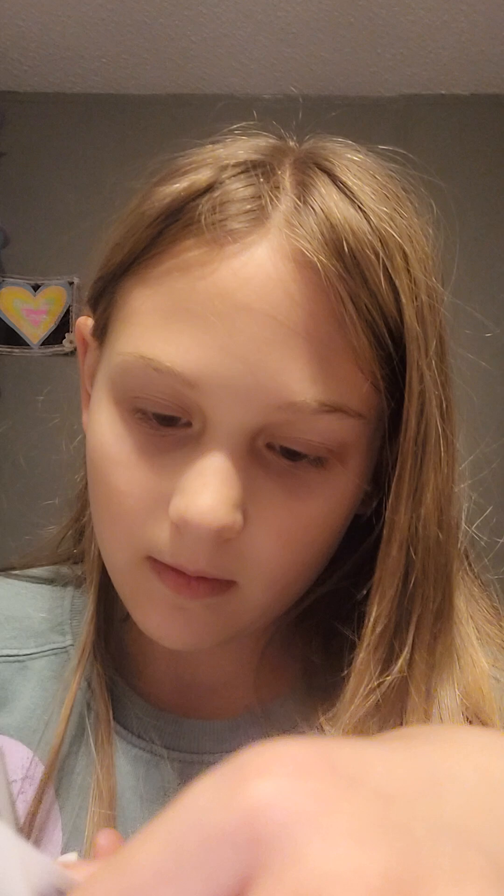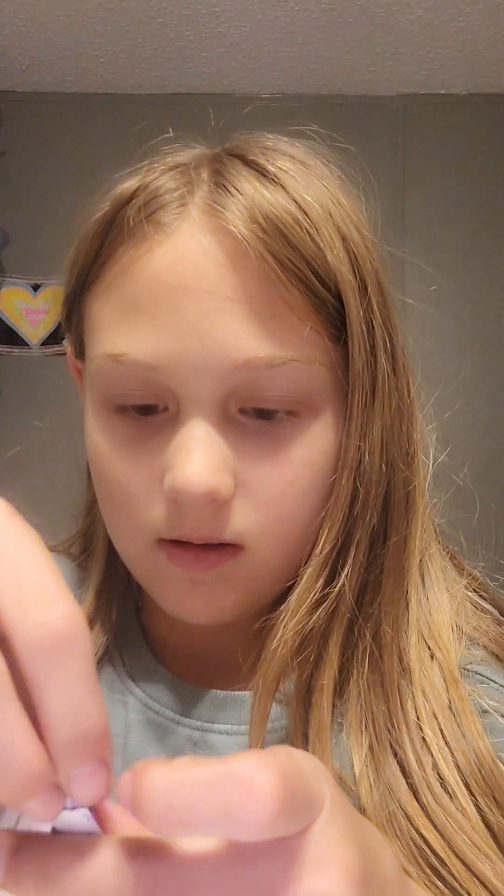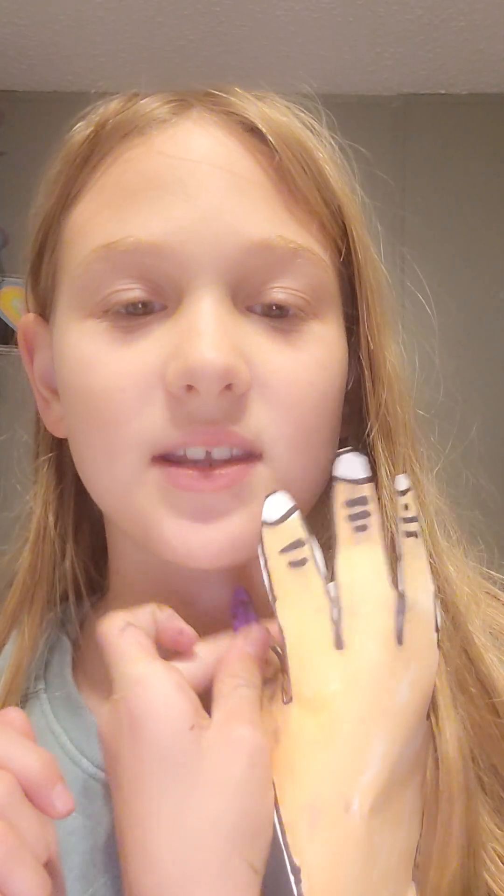Then draw how long you want the nail to be — remember it has to fit on your hand. My first nail turned out like half of a heart, but that's okay. Let's see which finger it'll fit on. Looks like it fits perfect on my pinky.